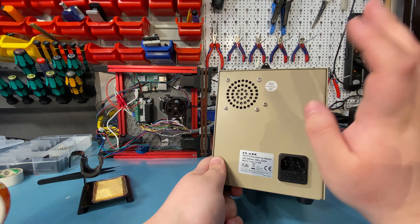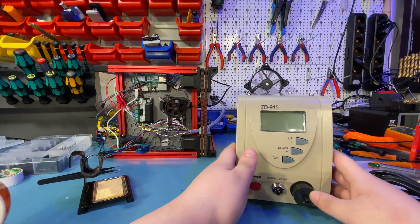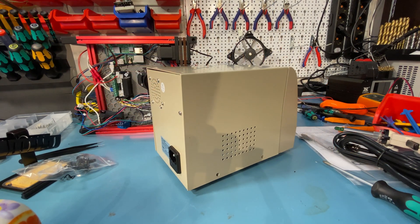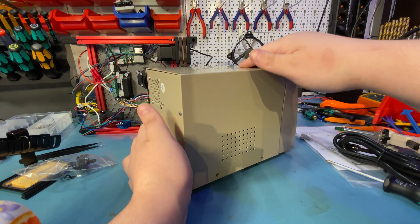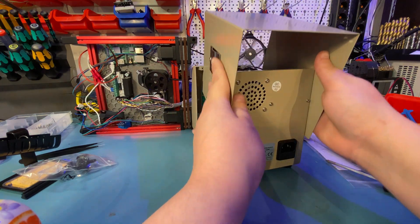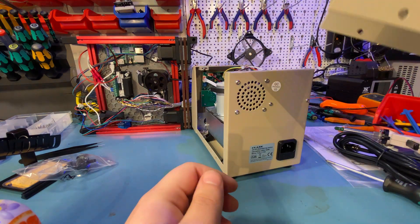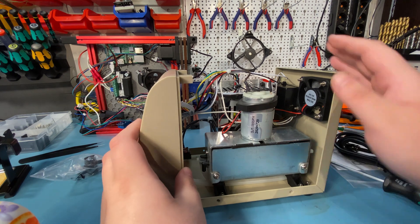On the back there is a fan grill and the power socket. So let's tear this down before turning it on. There are in total 8 screws that need to be removed to take off the top cover — a bit excessive maybe, but I don't really mind that. All the screws have shakeproof washers, especially important because the vacuum will vibrate and screws can come loose, so this is a nice touch.